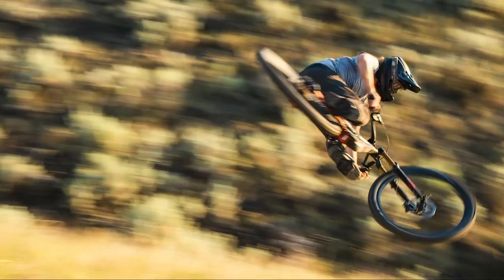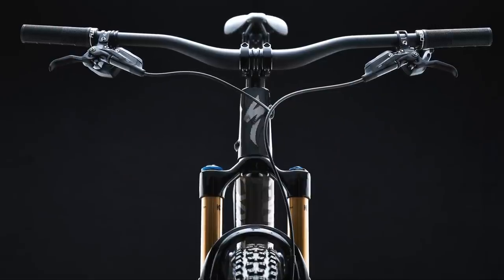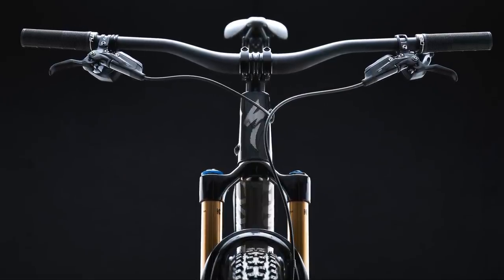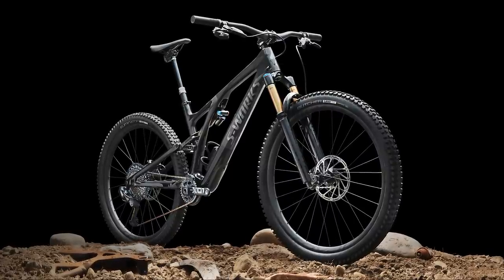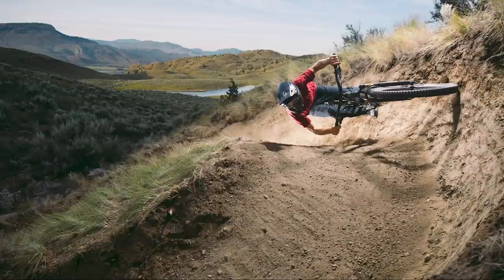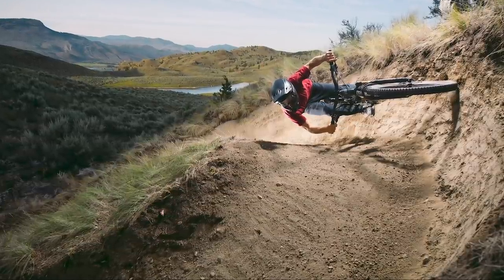What do you think of the 2021 Stumpjumper Evo? Could this be Specialized's best trail bike yet? Or does it come too close to the scope of an Enduro? This all-carbon model is pretty expensive — would you prefer a cheaper alloy version? Let us know what you think in the comments, and don't forget to like and subscribe and click the little bell icon so you get a notification whenever we upload a new video.